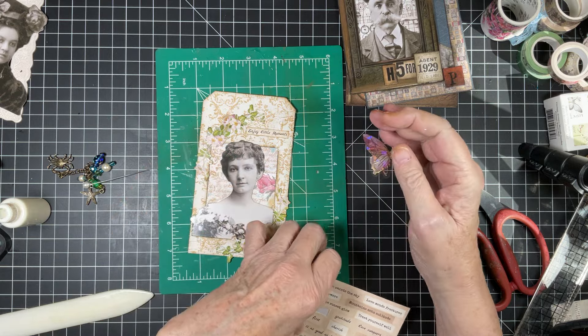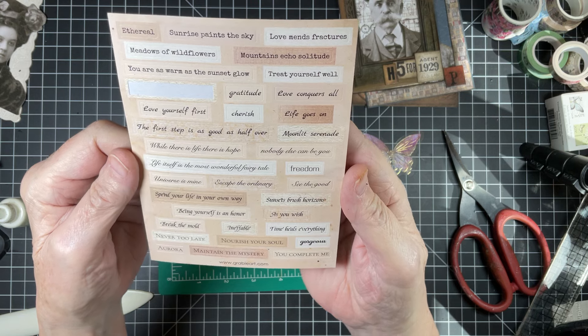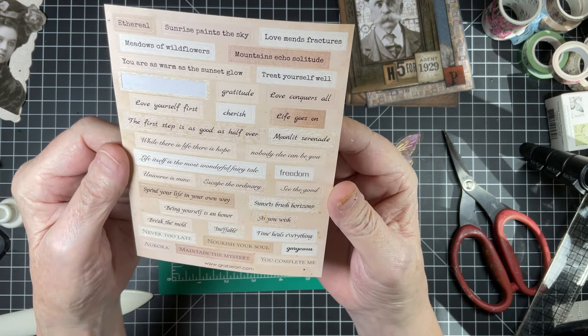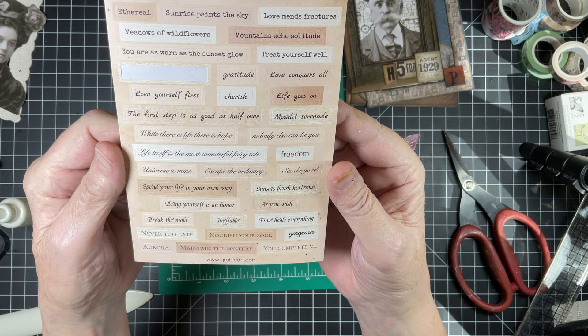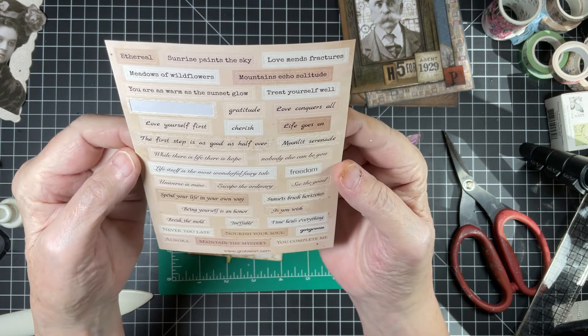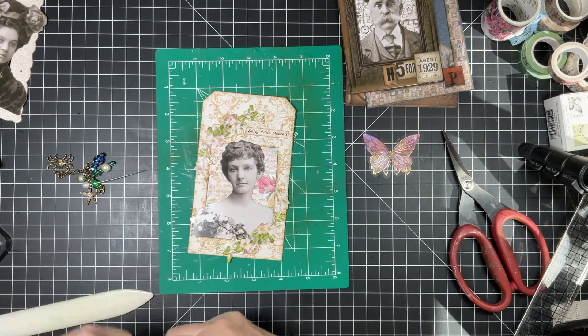Look at this — you don't usually find words like this. 'Nobody else can be you.' Freedom. 'See the good.' Sunset. 'Brush horizons.' 'Being yourself is an honor.' 'As you wish.' 'Meadows of wildflowers.' Wildflowers. Just beautiful sentiments.